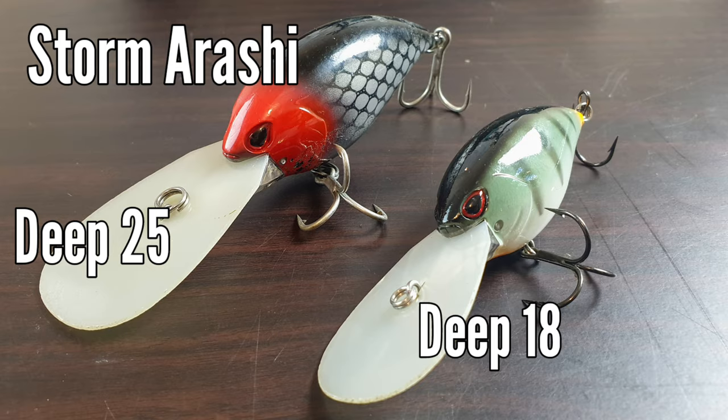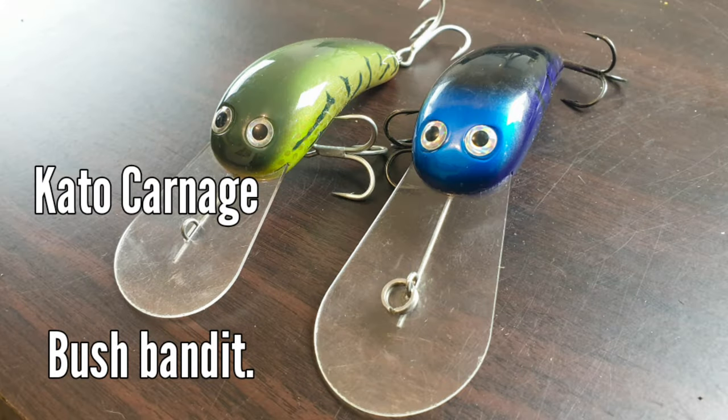My favourite subsurface lures to cast at the moment are these Storm Arashis. I'm really impressed with them — they have a similar aggressive wobbling action. Most native-style lures tend to have these crankbaits with a circuit board type bib, which cuts through the water really well and dives quick. Both have a loud rattle — this is the Deep 18 and this is the Deep 25. They'd also be a good size for yellow belly. This lure accounts for more cod caught during my entire tenure fishing for them than any other lure. Good value for money too — about $18 a pop.